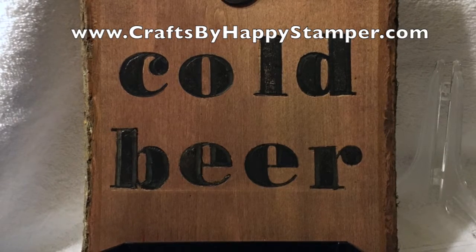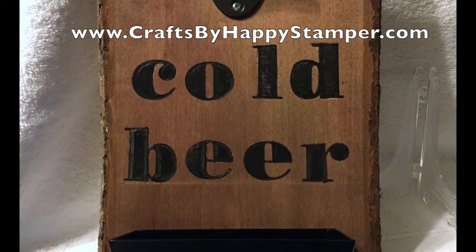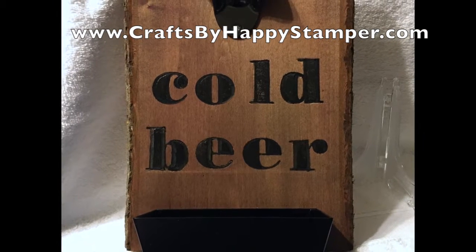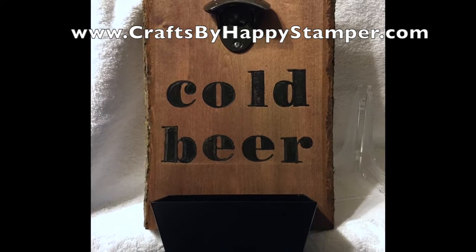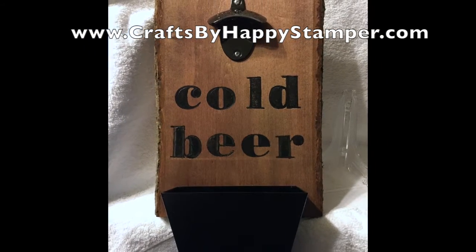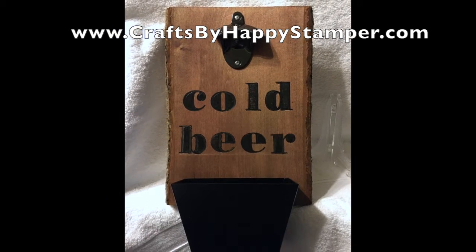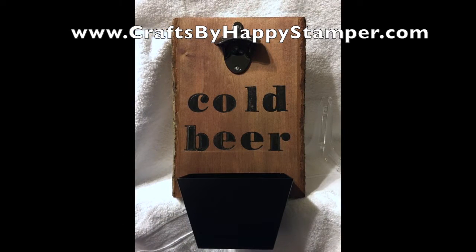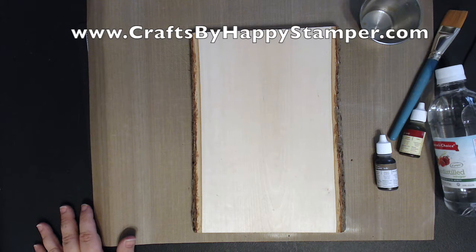Hi everyone, this is Elizabeth at Crafts by HappyStamper.com. Thanks for stopping by today. Today I'm showing you how to make this wall-mounted bottle opener. I stained the wood and wood-burned 'cold beer' that you can see, and I attached the bottle opener and a bottle catcher. This is my project that's part of the One Stamp at a Time blog hop going on today. I also have a second video showing the manly card I made for this hop, so click on the link in the description to follow along and get a detailed list of all the supplies I used. Let's get started.